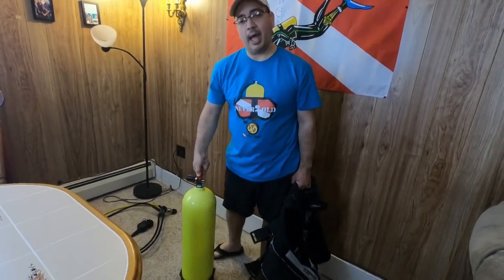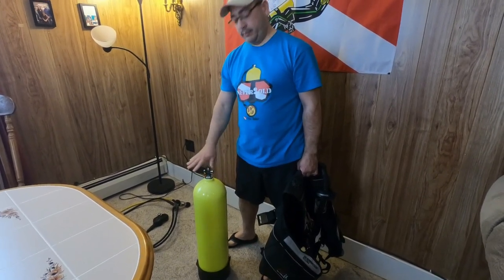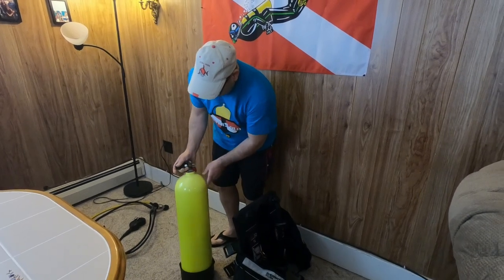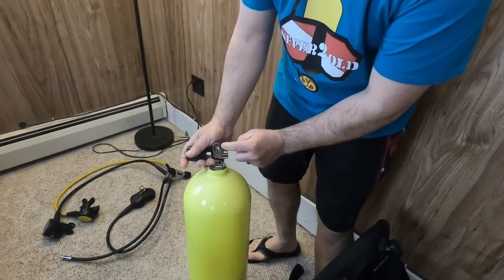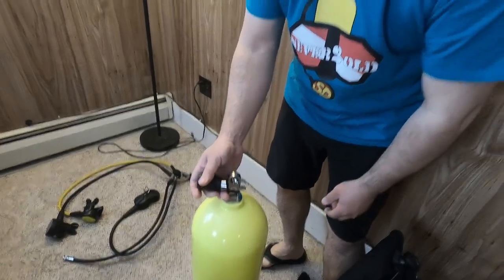What you're gonna do is remove the cap out of the cylinder neck. Always make sure that the cylinder has an O-ring right there, because if it doesn't have the O-ring, air is gonna escape and you're gonna lose air sooner than you're supposed to.